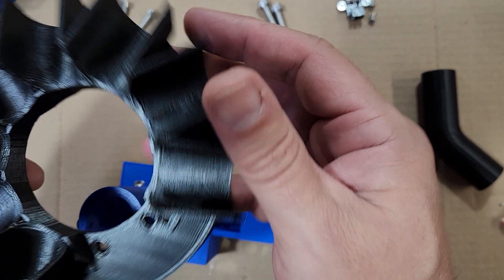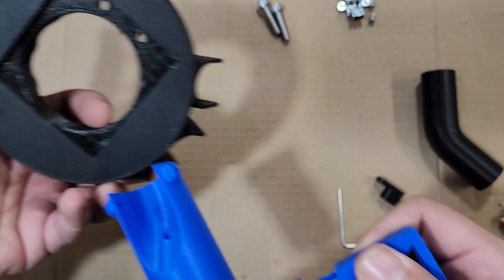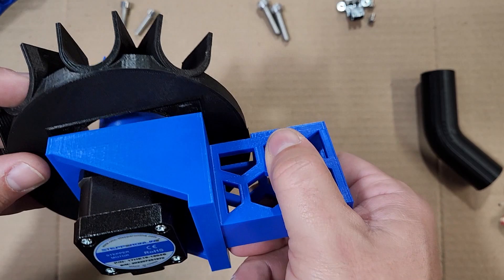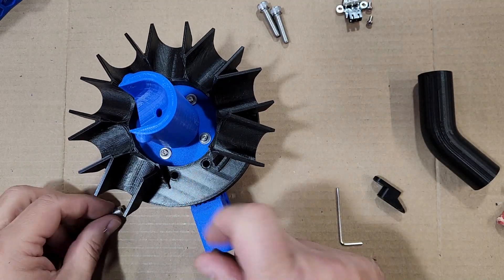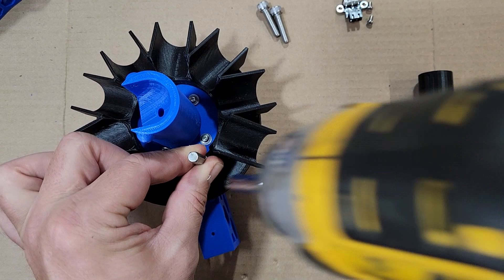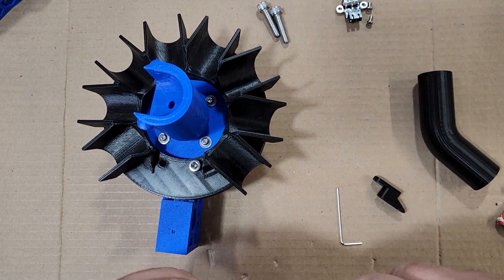Now we're going to install the eight-slot ramp base, which is an optional part but really helpful to guide the brass into your sorter buckets. There's a recess on the bottom that matches the size of the sorter base, so it should just press down right on top and the screw holes should be aligned — those are M5 by 20 screw holes. Take the first screw and put it into the right screw hole. Don't over-torque this one, and we don't want to put the left one in yet because it has to go through a bracket.